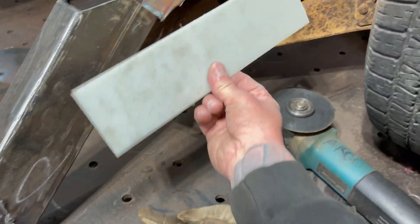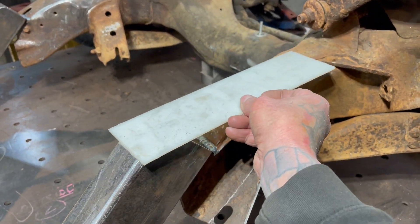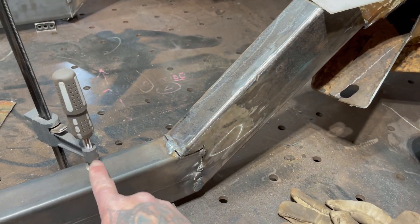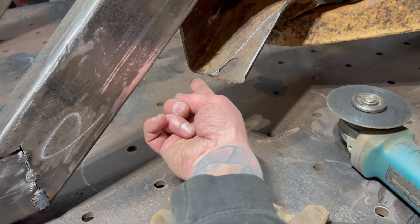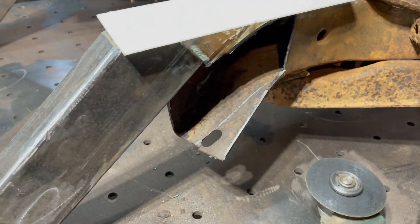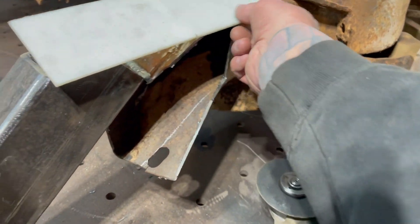I'm going to be building some metal pieces that are going to go over the top so that the frame comes down like this. There's going to be a gusset here, and then another gusset that goes from here to here. This frame is going to be ridiculously strong, and with the cross members and everything else, it'll be really strong when it's done.